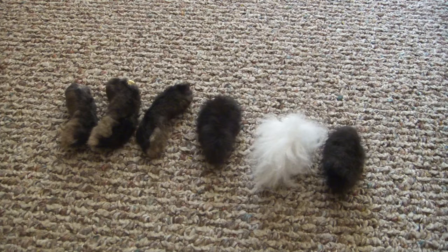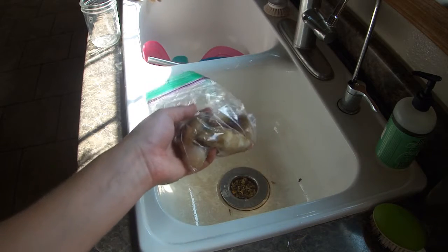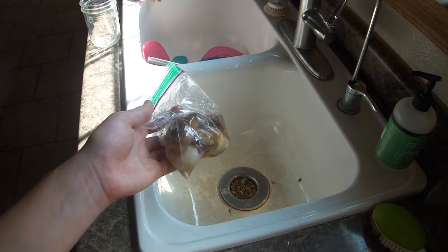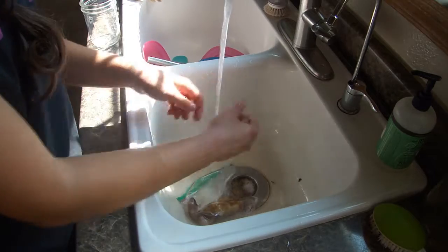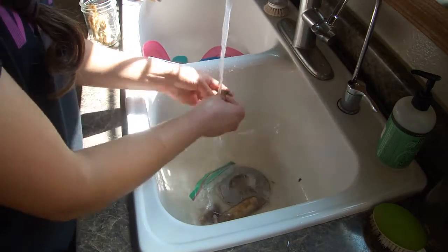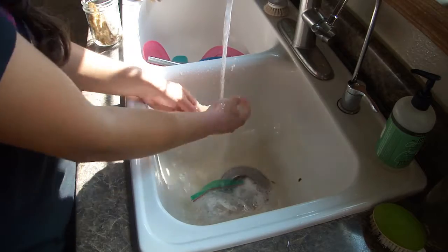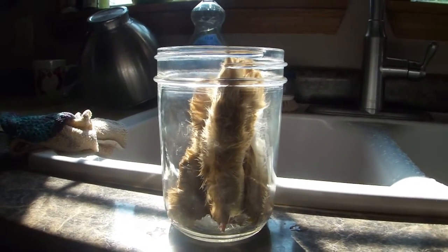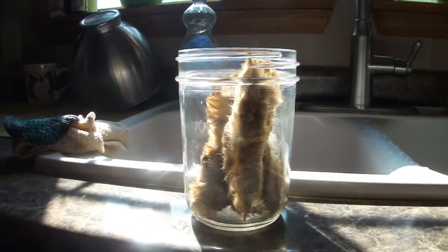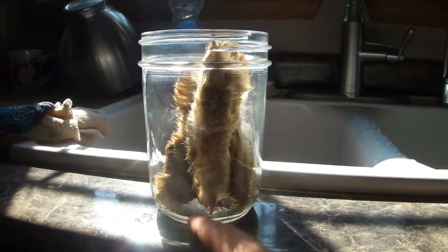So now I'm going to take you with me as I preserve some feet and stuff. This is a bag of what used to be frozen feet and tails — I think this is all from one rabbit. You can totally do freshly butchered feet but these are just defrosted ones. After washing them and squeezing each one out really well so they'd be pretty dry, I stuck them in a half-pint jar with the bone side down so they'll be fully submerged in the rubbing alcohol.